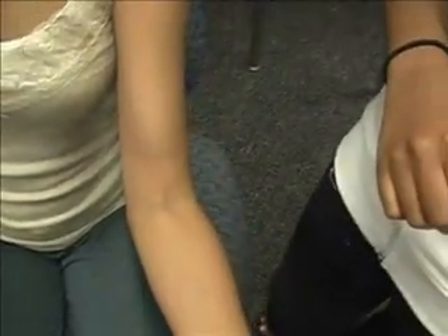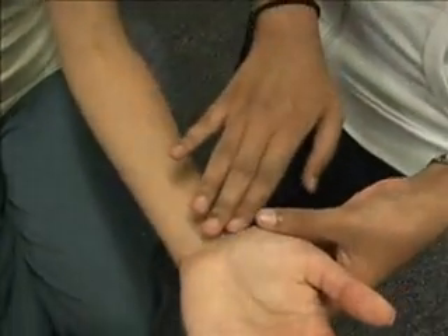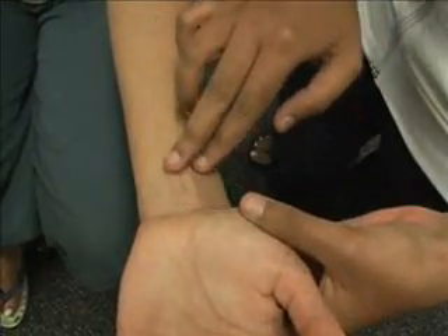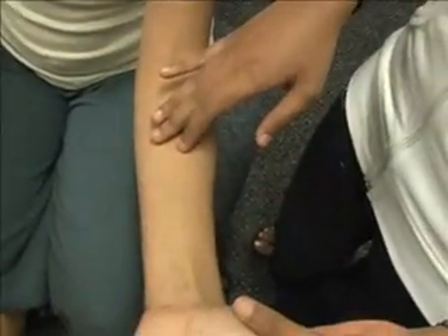Then we have the median nerve, which is medial to the artery. It is actually not palpable, and it is in this area here. People who have carpal tunnel — it is actually an impingement of the median nerve, and it travels to the forearm. That's how people get the tingly feeling or numbness sensation in this area right here.